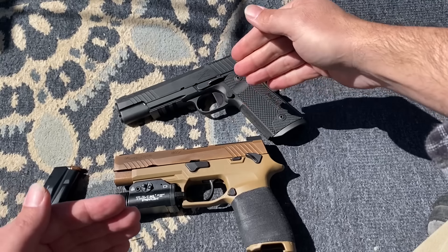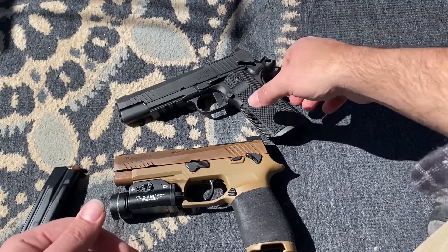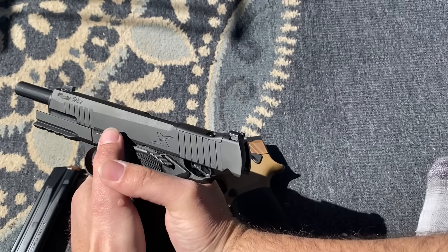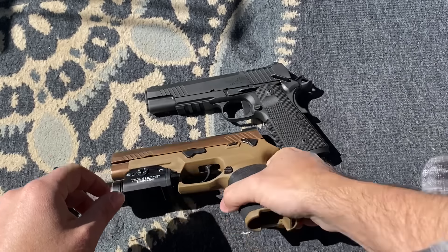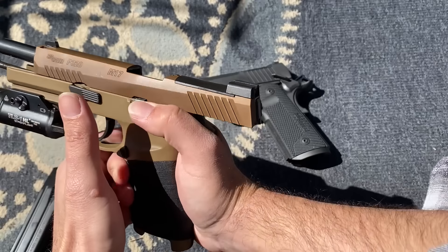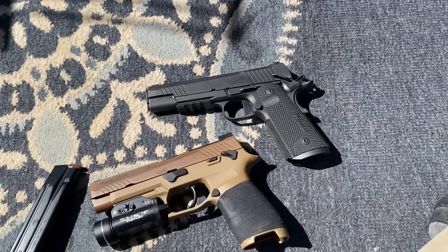As far as manual of arms, I operate both the same way at the range. After the slide locks back, I reload and then with my support hand I come up over and hit the slide release. It's the same thing with the M17 — it's a little harder to hit that slide release with the manual safety right there, but after you reload the magazine you just hit the button just like you would on the 1911.